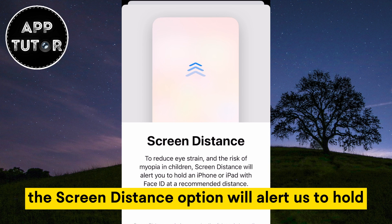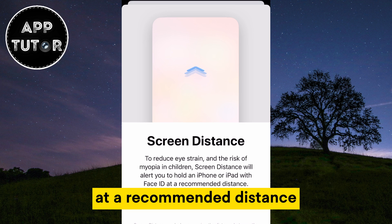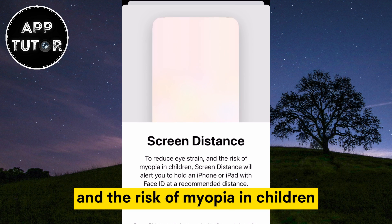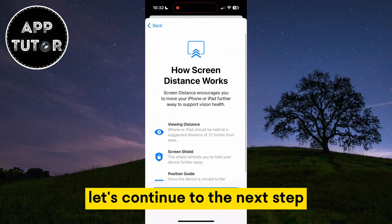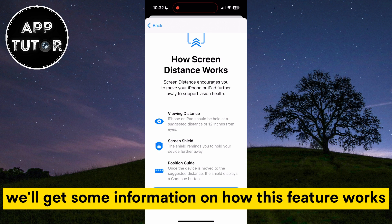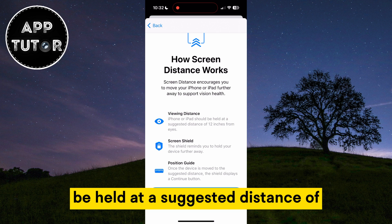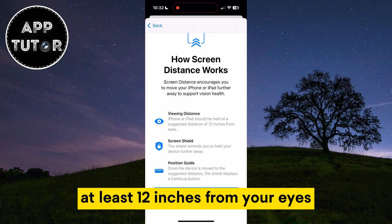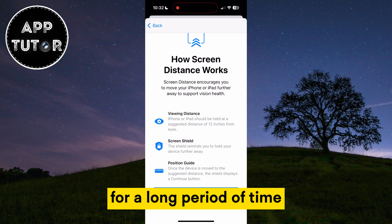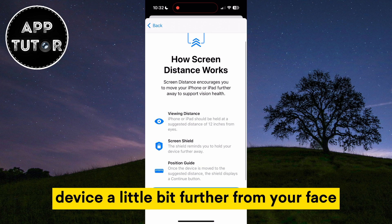It says here that the Screen Distance option will alert us to hold our iPhone or iPad device with Face ID at a recommended distance. This can reduce eye strain and the risk of myopia in children. The iPhone should be held at a suggested distance of at least 12 inches from your eyes. If your phone is closer than 12 inches for a long period of time, the iPhone will send an alert to remind you to keep the device a little bit further from your face.